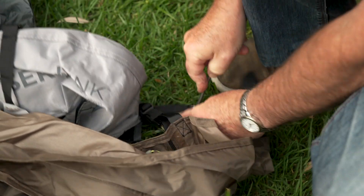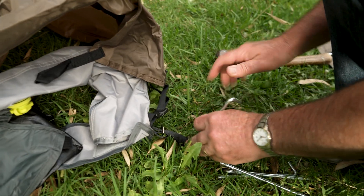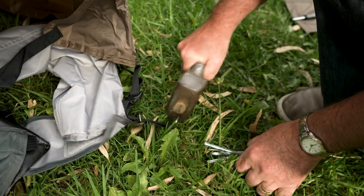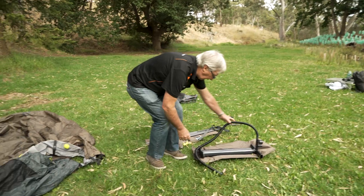Now I'll just peg out the base. This is the eyelet — you need to put your peg into here. Just make sure that the tent is out nice and tight. You can do all four corners first, then we'll get the pump.